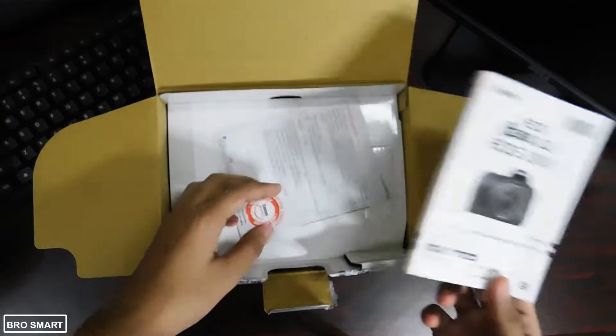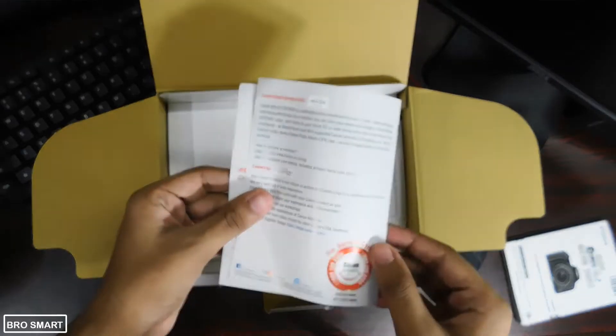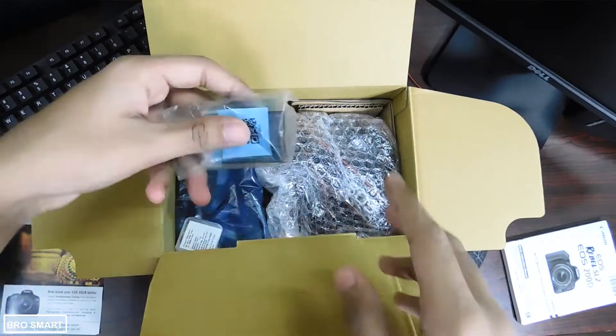You will also get a thick user guide with it. Let me know in the comments whether you will read the entire user guide book or watch tutorial videos on YouTube. I will be posting videos on this camera, so subscribe and press the notification bell to watch those helpful videos first.